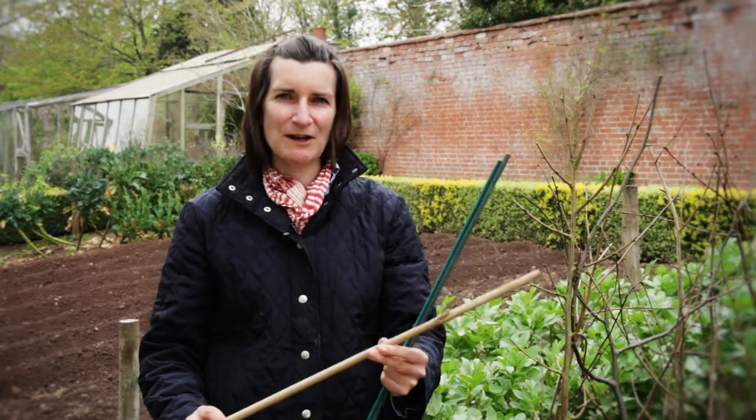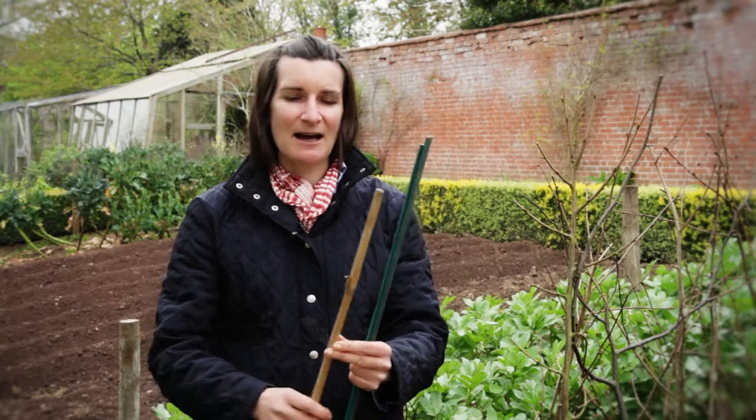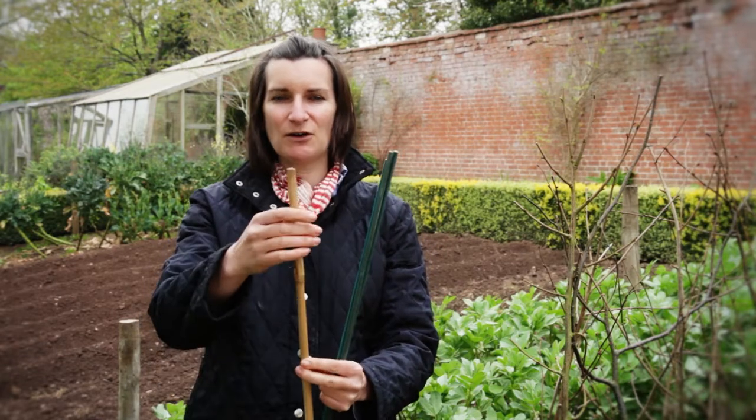We've got a good old-fashioned garden cane here. You can buy these in lengths of six to eight feet. They're really cheap to buy, very easy to cut, but the only disadvantage I find with them is they're very slippy, so sometimes ties will slide down the support.